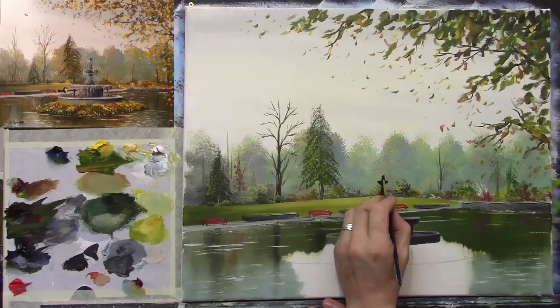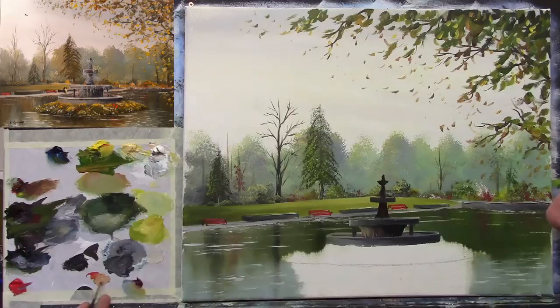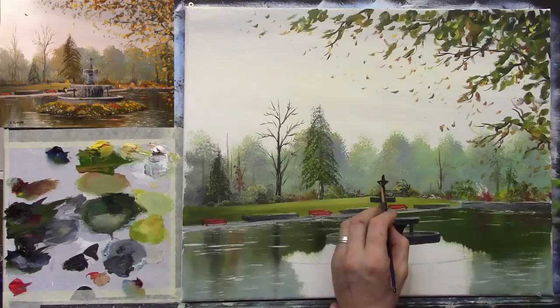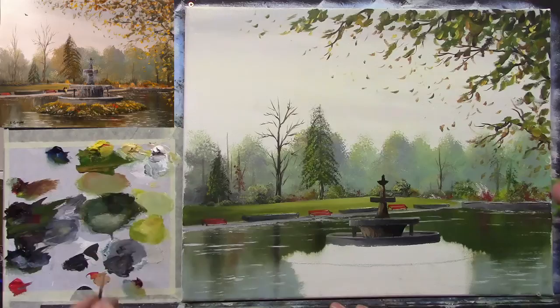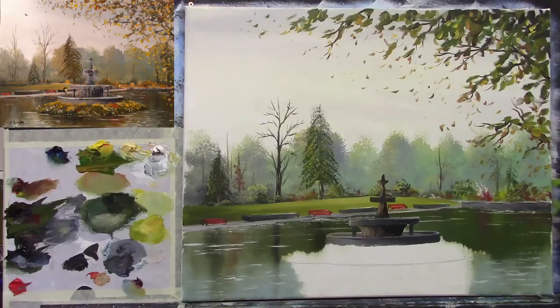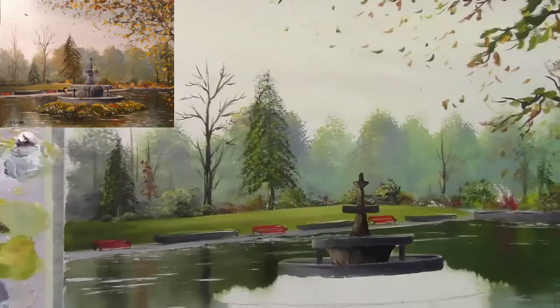That's pretty much the fountain structure done. Now all we have to do is add some lights and darks. I'll take a light colour — a hint of Naples yellow — and put a hint of light just here and there on some of these sections. Nice simple lights — let me zoom in a little so you can see.